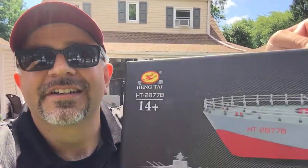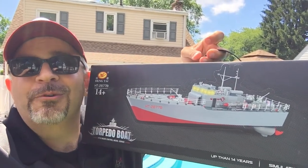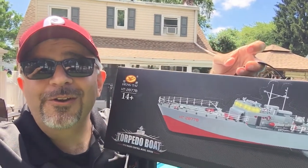Hello and welcome. Today we're going to do an unboxing and demo of this torpedo boat. It's a ready-to-run, right out of the box, radio-controlled ship — 2.4 gigahertz at 1:115 scale — and it looks pretty cool. So let's check it out.